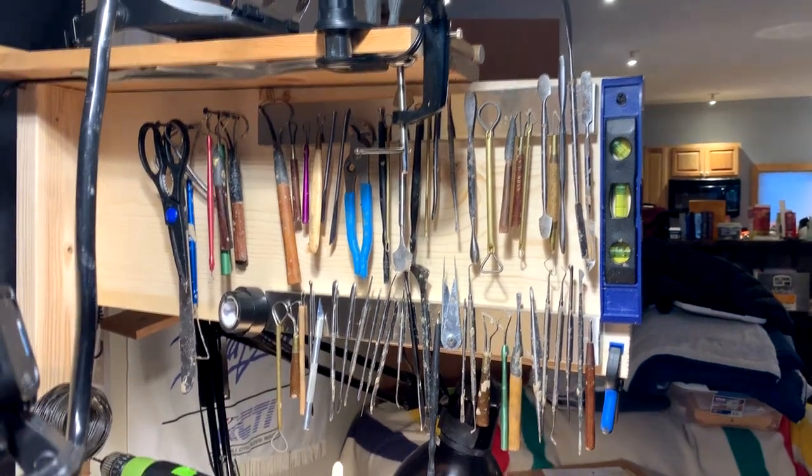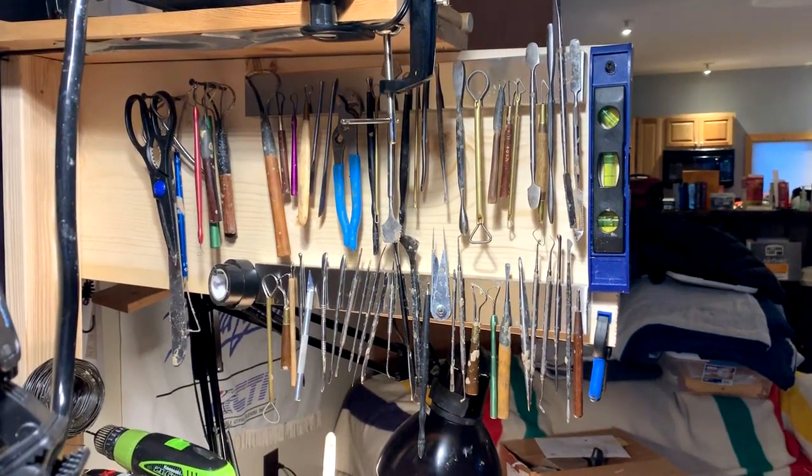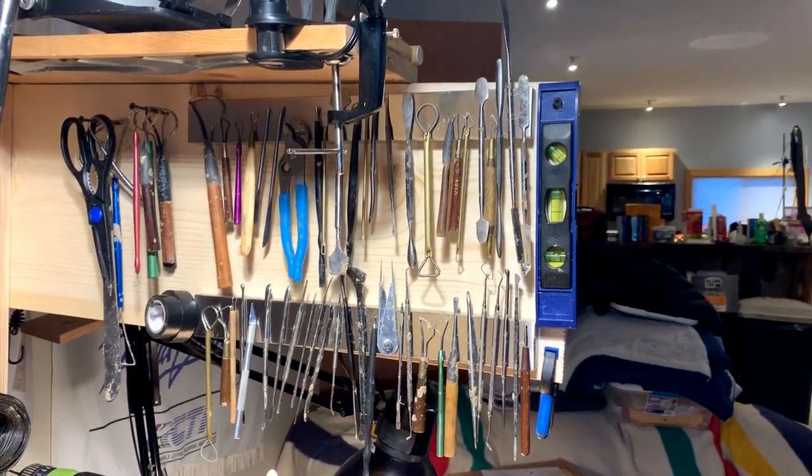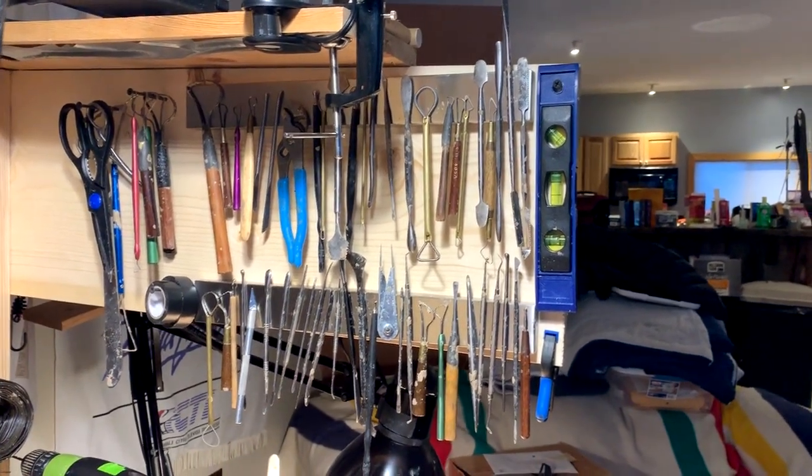Not all my tools would hang on the magnetic bar because a lot of these metal tools are not steel. That was fine — I just hung them up over there on the wall.